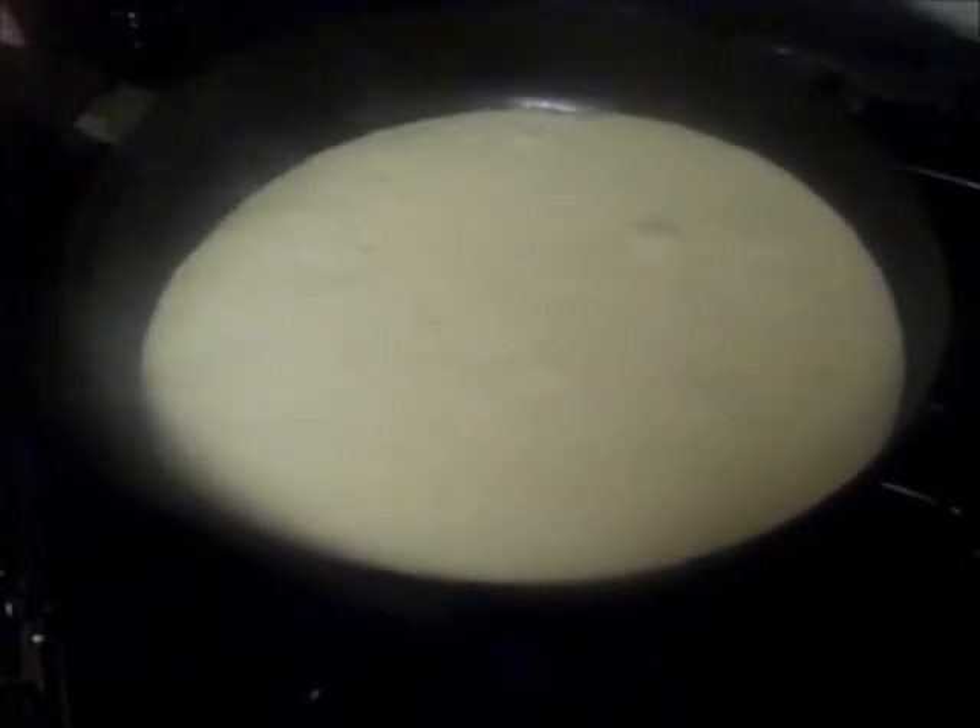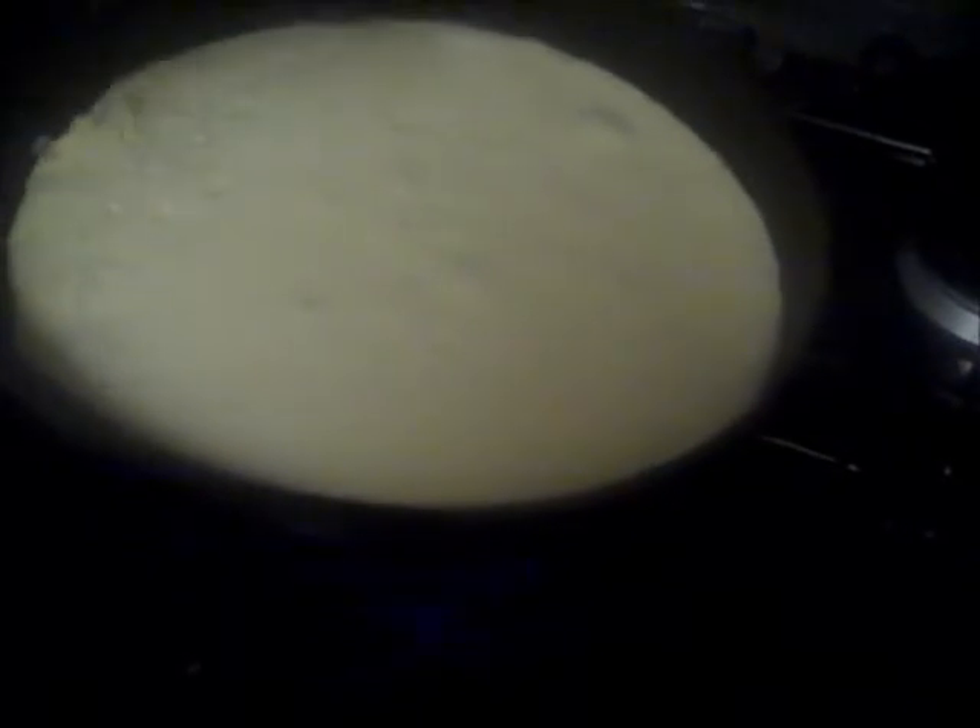As the pancake starts to have bubbles come to the top, it's almost ready to flip. So what you're going to want to do is check the bottom of the pancake and see if it has a nice brown color to it. Our pancake has a nice brown color, so it's going to be ready to flip.